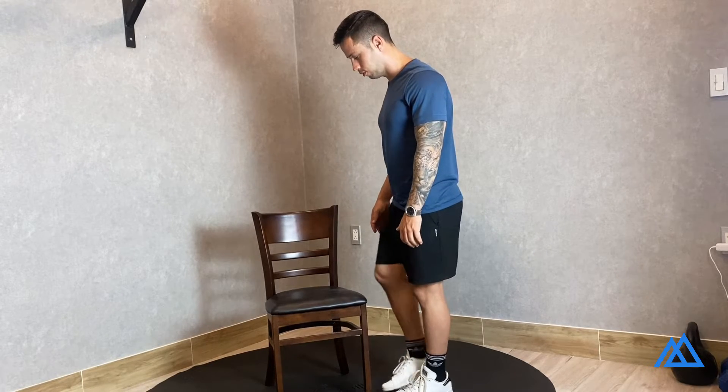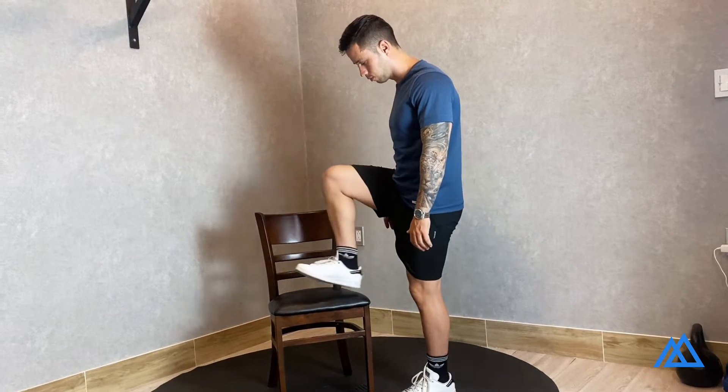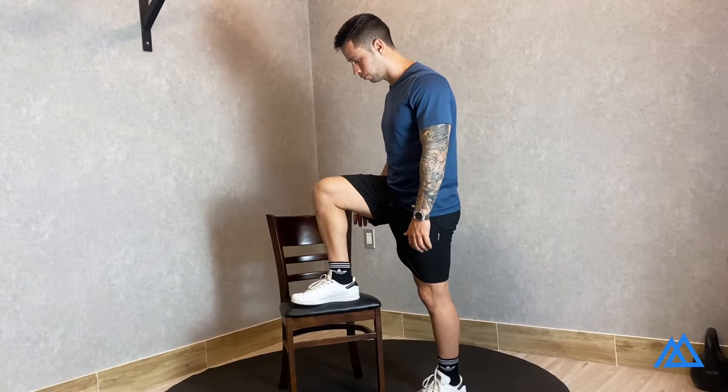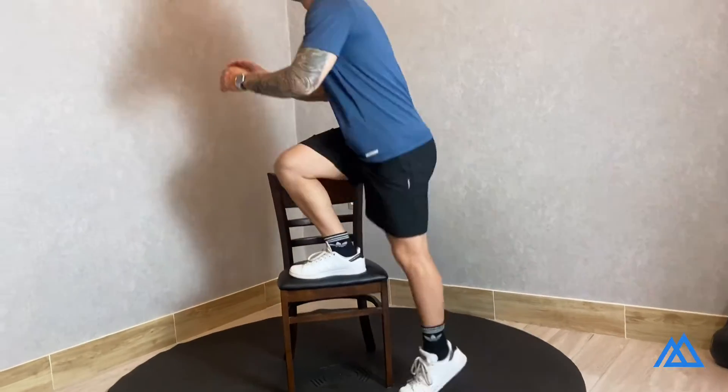Start by placing one foot on the edge of a chair or a box, making sure your foot is completely straight forward. Step up and place the opposite foot in front, keeping your leg completely straight.